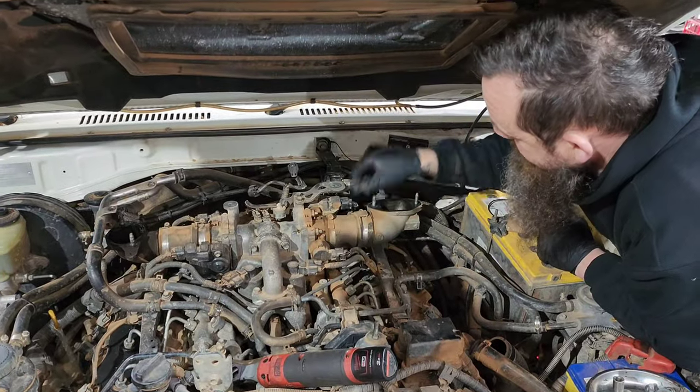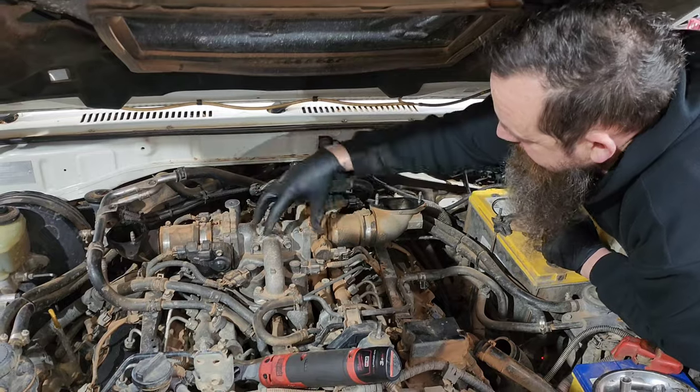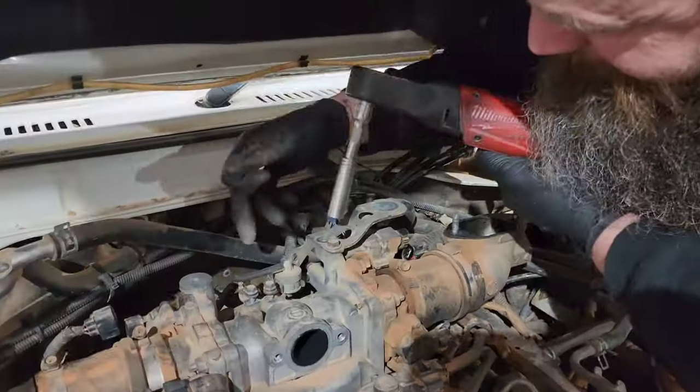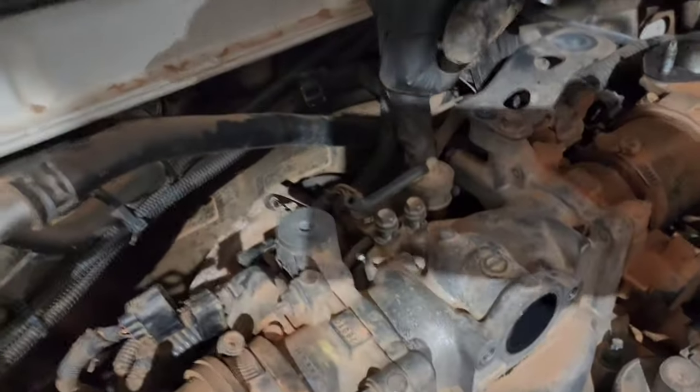Once you've got the intercooler out of the way, you can unplug all these sensors on top of this manifold piece here. Undo that and it lifts out. Just access the back bolt down underneath this little air filter here.